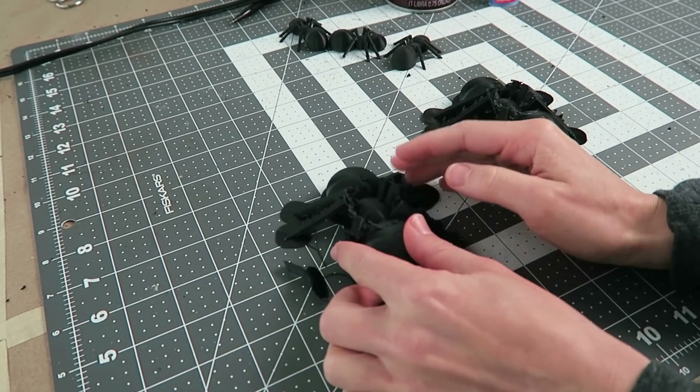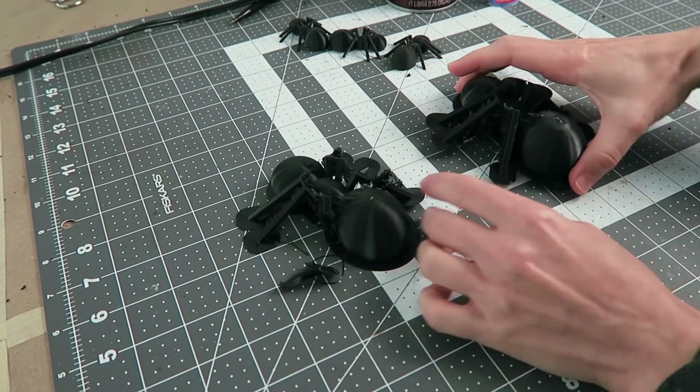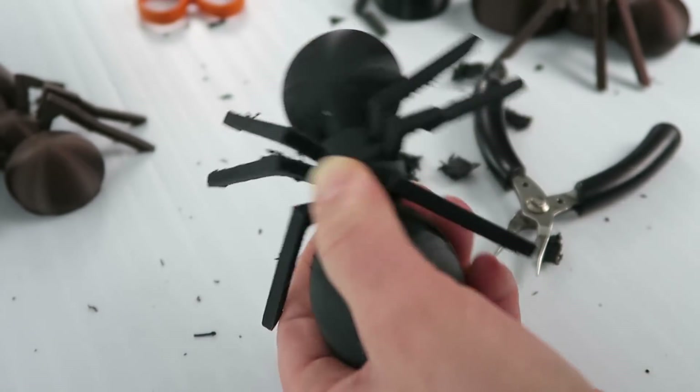This was a fail because several of these legs just didn't print at all. So I added supports and tried again and unsurprisingly it printed okay. So I'm gonna see if I can get the supports off without breaking these legs.